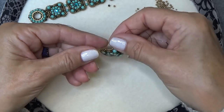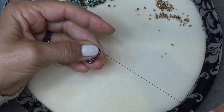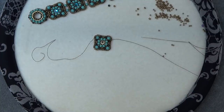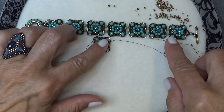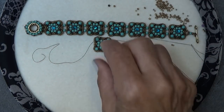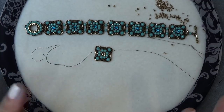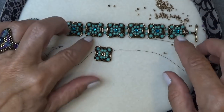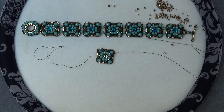Now you're done with the component — it kind of puffs out a little bit and has dimension on the back that keeps everything in shape. For a seven and a quarter inch bracelet, including the clasp, I used seven components. If you need a larger bracelet, you can add another component or extend your clasp if you're in between sizes. Get your components done and then meet me back here — we'll sew them together.